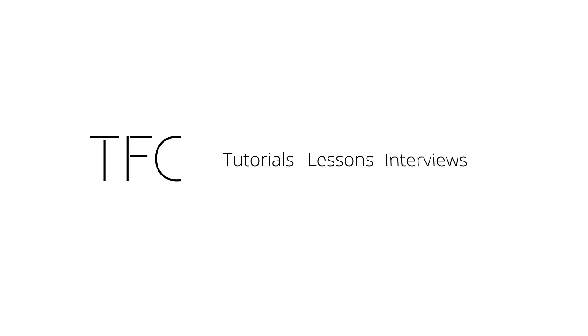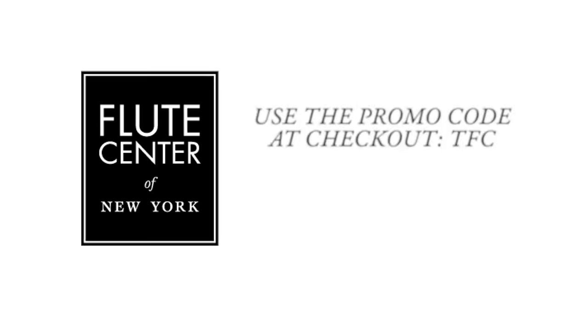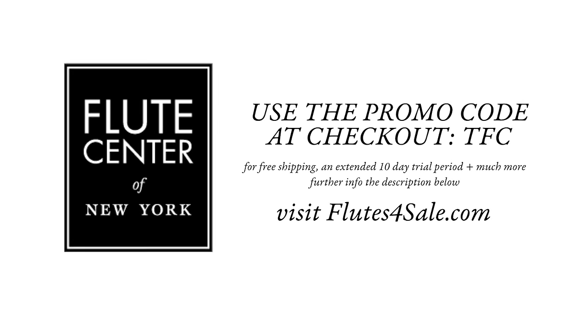Hi, it's Amélie. Today we're going to talk about how to get rid of the air in our sound. That's a question that comes up a lot because I think we all want a pure tone. The first thing you have to make sure is that you have the right diagnosis, because sometimes we think we have air in our sound but sometimes it's good air.